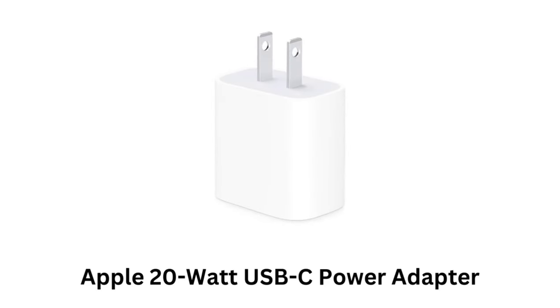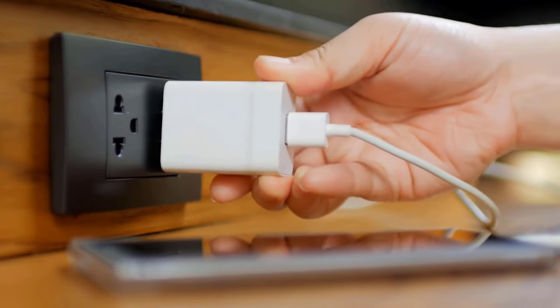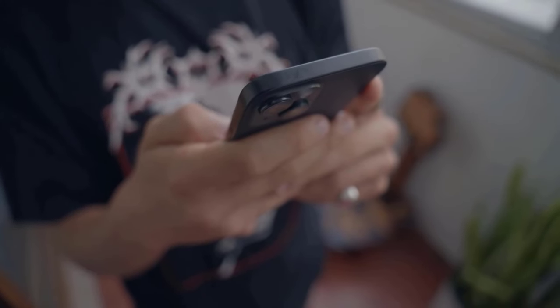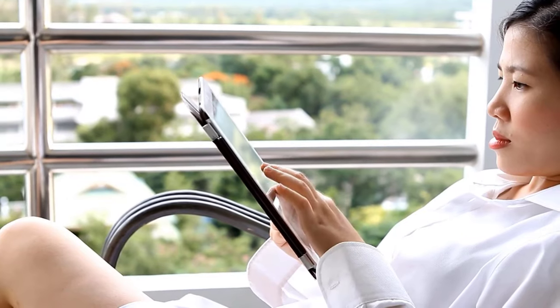Apple 20W USB-C Power Adapter. It is optimized for Apple devices, ensuring fast and efficient charging. It charges iPhones up to 50% in around 30 minutes, while working seamlessly with iPhones, iPads, AirPods, and other Apple accessories.